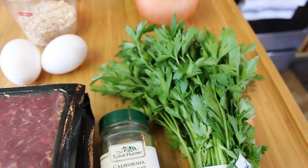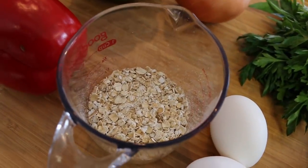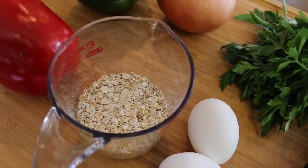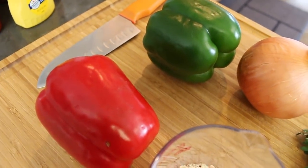Here are some of the ingredients you're gonna need: I have parsley which I'll dice up, ground garlic, eggs, and oatmeal — which is important to note because most people use bread crumbs or crackers. I'm trying to eat healthy so I'm using oatmeal, just the one-minute oat. Also onion and green and red bell pepper.